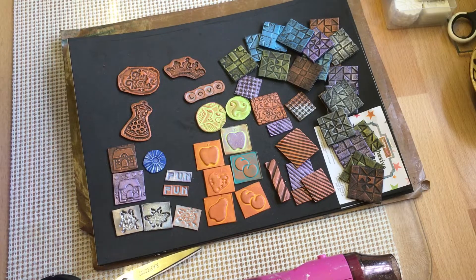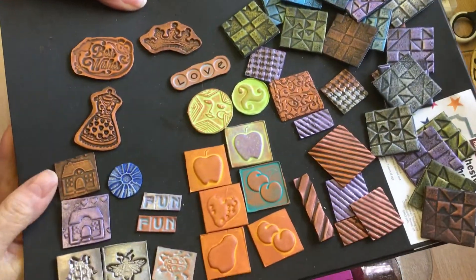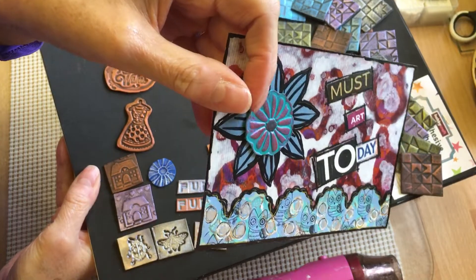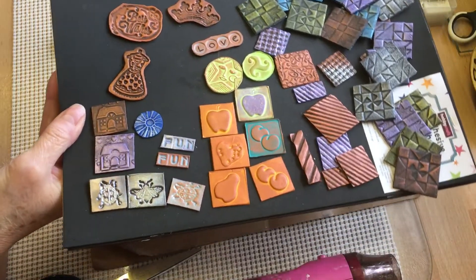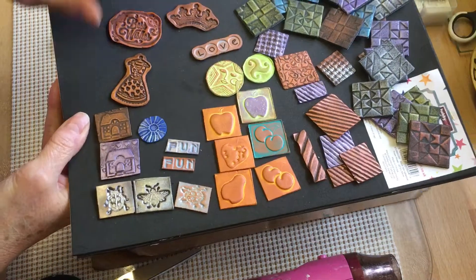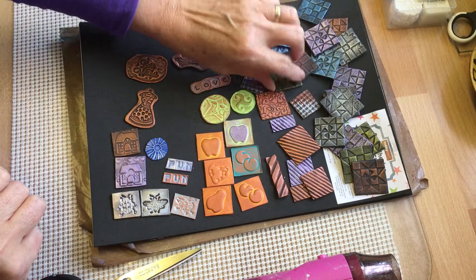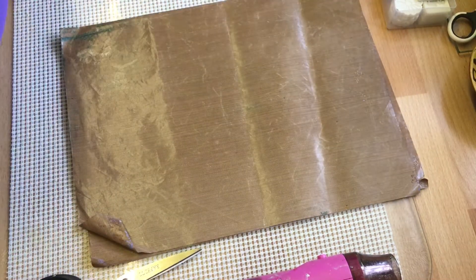Good morning everyone, hope you're all okay. I'm coming on to show you how I make these little foam embellishments, like the ones I've been putting on the postcards. I said I would come on and show you how I do them. I have done a video on this a long time ago — it's not my idea. I first saw Marina from Marie Hop, she did a video two or three years ago and I thought, oh, that looks a good idea.